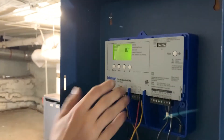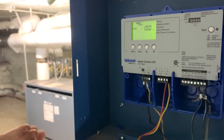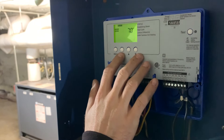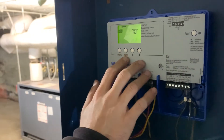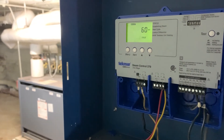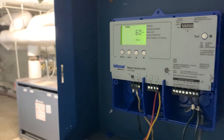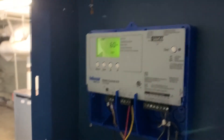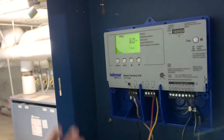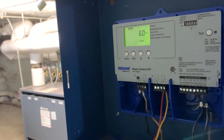Boiler design is set to 100 — so on the coldest day of the year matching the outdoor design, you want the boiler to run 100%. Indoor design is again 70 degrees, just giving it a parameter to work with. The 60-minute cycle is the default — basically it has 50% on time and 50% off time within that 60 minutes. You can change it to 30 minutes and have 15 minutes on and 15 minutes off.